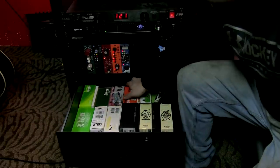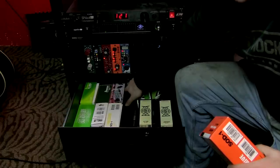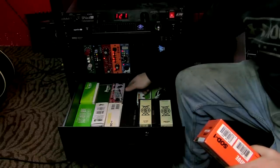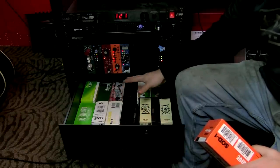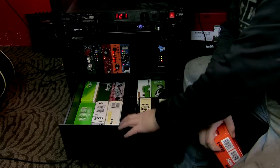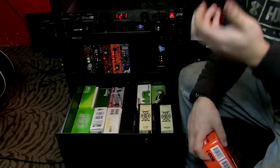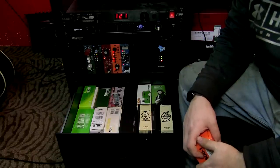One thing I want to mention — you do have a little pass-through here. So if you wanted to have pedals set up in here and have the cable feeding through, your pedals are out of the way. If you wanted to turn one on, you just open the drawer, push it, and put the drawer back in. It's handy — you may or may not use it, but it's an option.